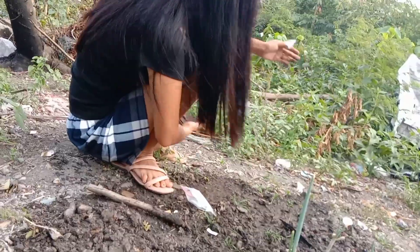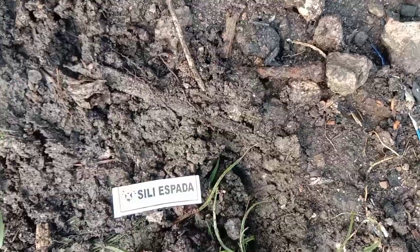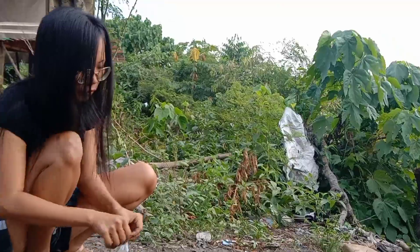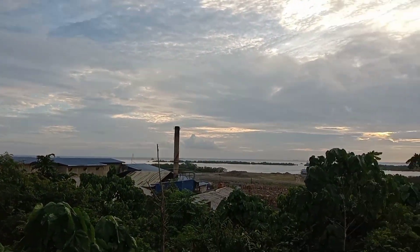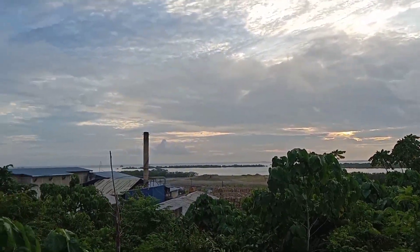I'm now putting in the seeds. The first seed I put is okra. The second one is 'silly spada' — guys, 'silly spada' is the green, long green bean.